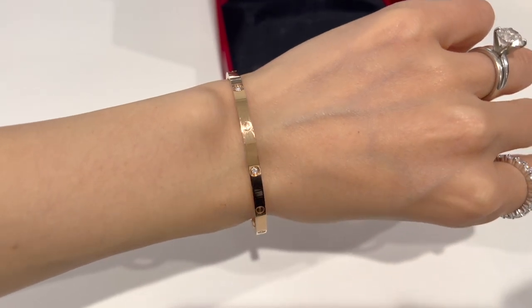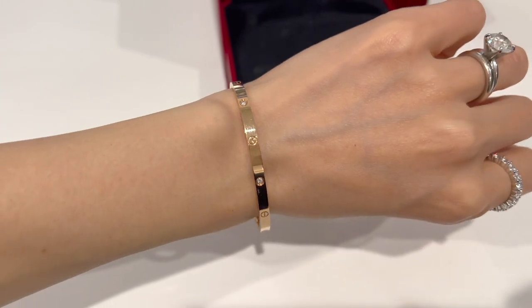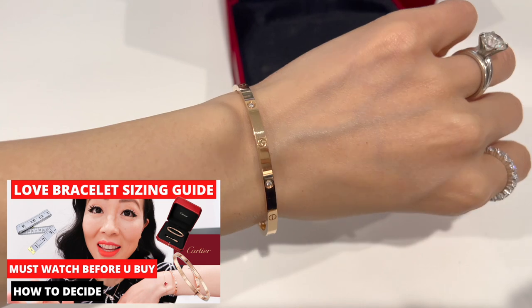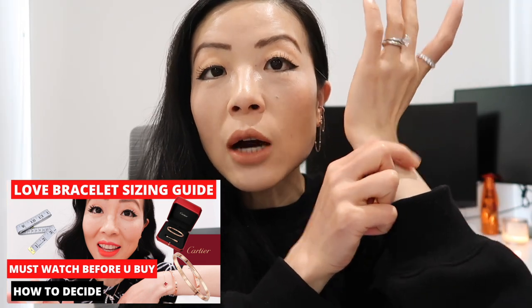Since I already have a dedicated video about Love Bracelet sizing, I won't go into the details here. If you want to know my wrist size, how to measure, and why I picked size 16 over size 15, I'll link my dedicated Cartier sizing video down below for you to check out after this video.